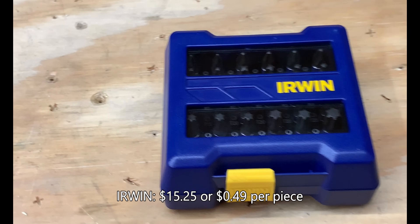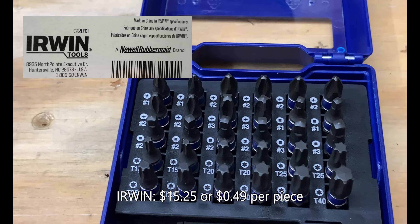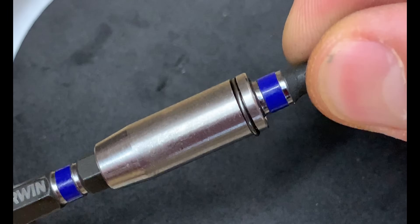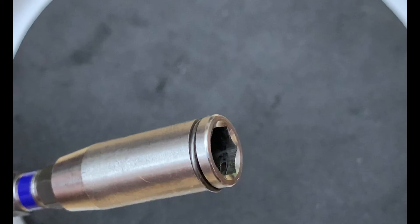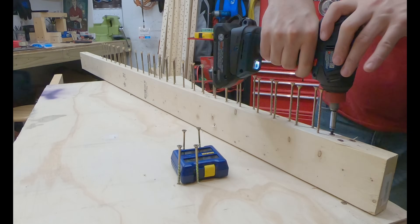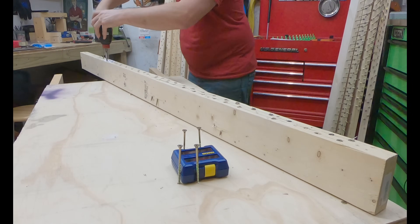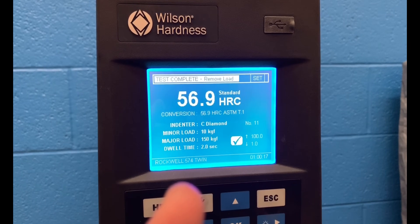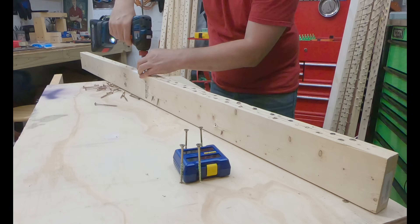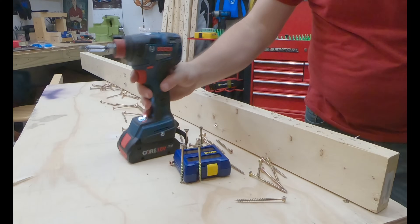This Irwin Compact 31-piece bit set was made in China to Irwin specifications and will run you roughly 49 cents per bit. The bits have really good bit fitment; however, the bit holder is not so well — I really dislike that bit holder, as the bit pulled free multiple times during insertion as well as screw removal. The bit itself performed really well. The tip hardness was 56.9, which was slightly above average, and the price-to-value ratio is pretty decent on this Irwin bit set.